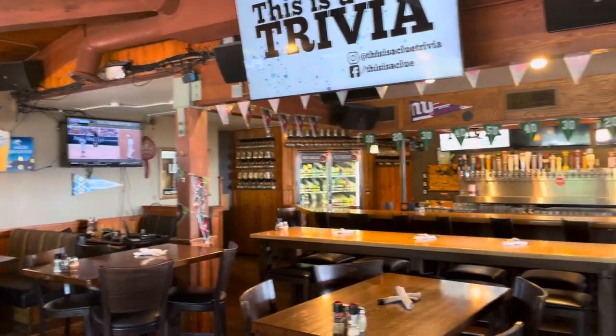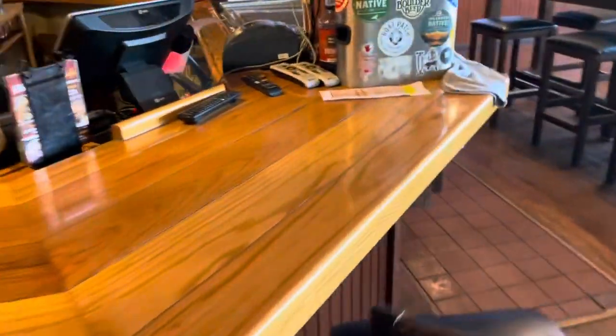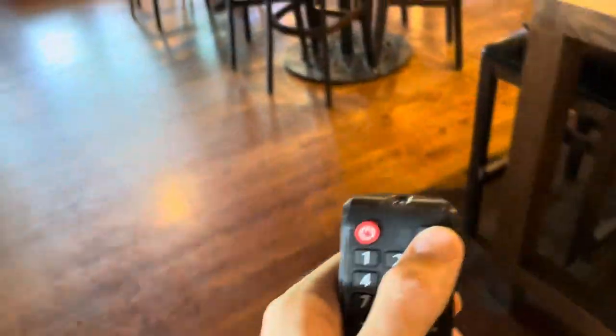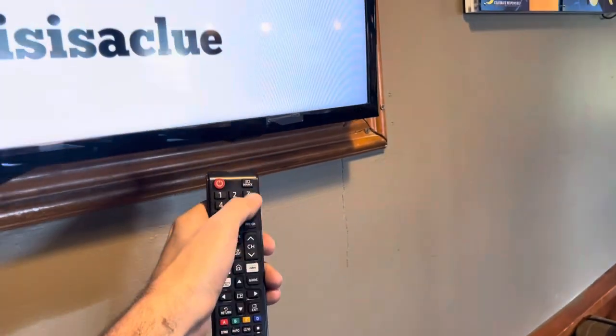Each one of them is on HDMI 2. The way you switch it over is you grab the Samsung remote — it looks like this. It is normally stored right here behind this cash register. So you grab one of these two Samsung remotes. You have to be a little careful when you change over the input — you're going to use the Source button. All the TVs in here are basically Samsung, so you have to hold the remote right up to the TV you specifically want to change. The best place is right at the sensor.